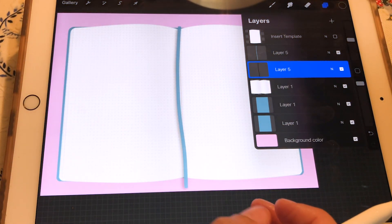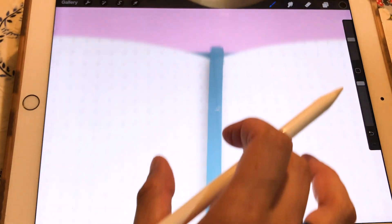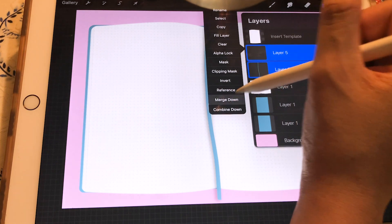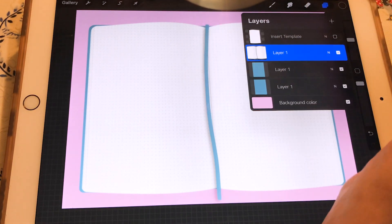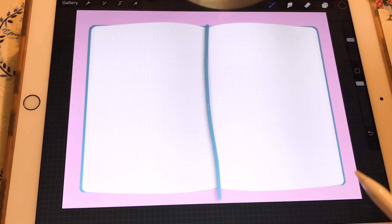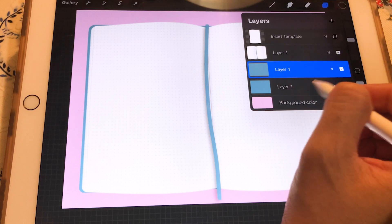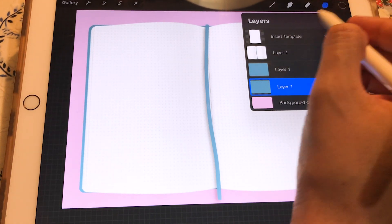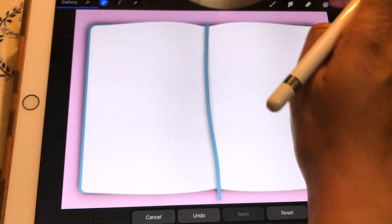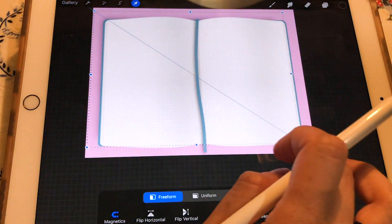These brushes — the one you're seeing me use and the one with the elastic for the cover — are brushes that help create textures that look realistic. These brushes are going to be free for you. I'm going to leave a link down below so you can go and download them. Now we are going to create the shadow for the entire notebook — paint it black, lower the opacity, resize and reshape it so it looks realistic.